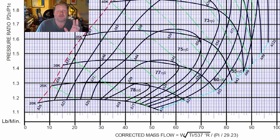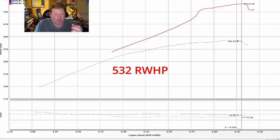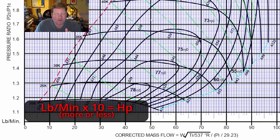The advantages of doing pre-compressor meth injection are kind of huge. Let's take a look at the compressor map. We actually saw a peak of 532 rear-wheel horsepower with an SAE correction. Our actual compressor map should be just a little bit better because we are running a billet impeller, which is lighter and has a smaller diameter center section with extended tips.